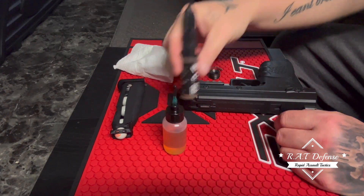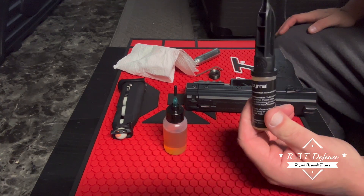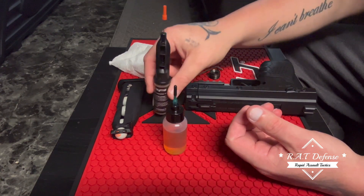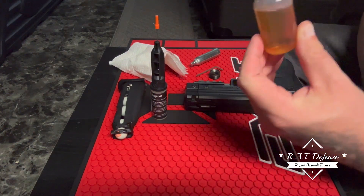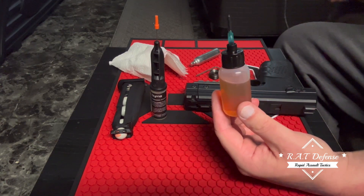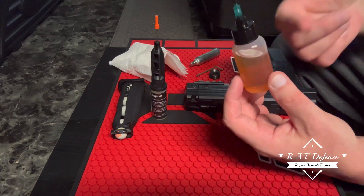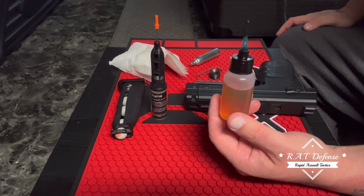The Burner brand oil works really good and I don't have problems with it, but it doesn't last too long. So I started using this — I've been using this same bottle for over two years now, ever since about a year after the Burner HD came out. The label peeled off from the oil, but it's called Liquid Bearings — it's a synthetic oil.